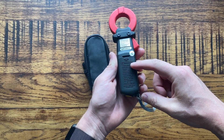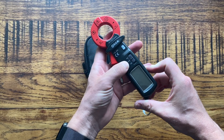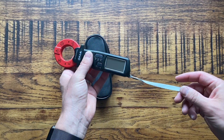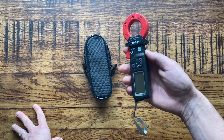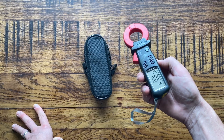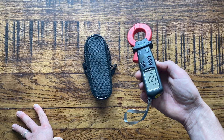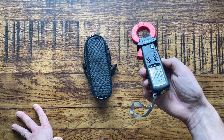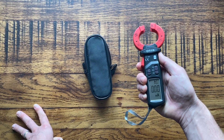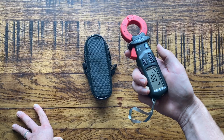It's got a battery compartment here which takes just two triple-A batteries, so battery life is pretty good, no issues there. It's probably not the highest-end earth leakage tester out there — I'm sure there are more expensive and fancy ones — but for me I don't use this kind of thing very often, so it's good to just have a fairly cheap one on the van. I can't remember exactly how much this cost — I think it was about 60 quid — and I'll leave a link in the description to where you can get one.